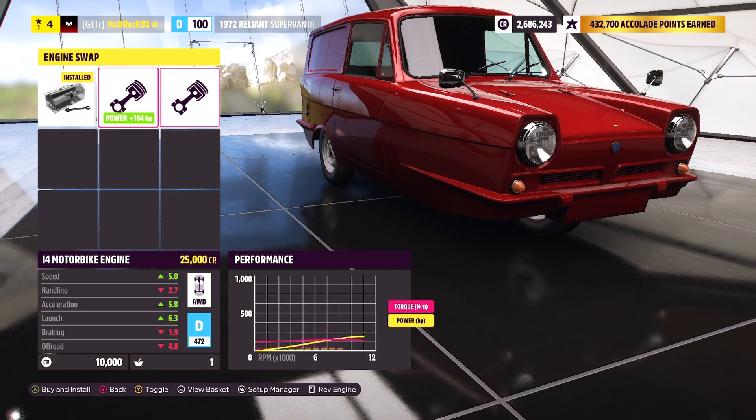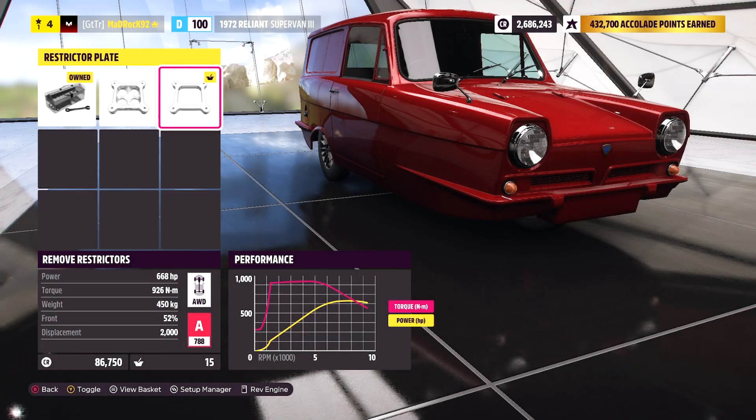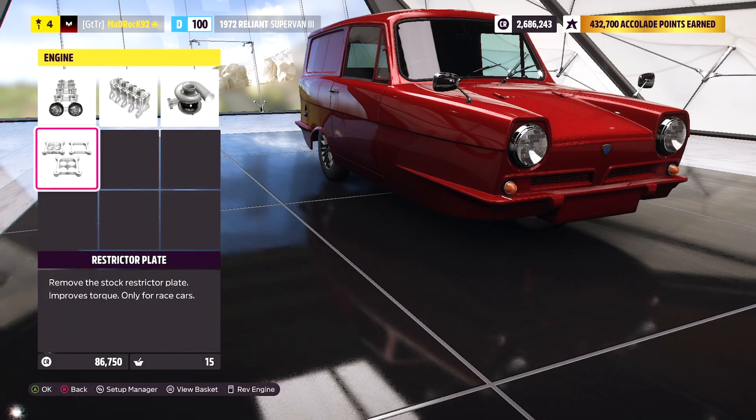Now we take the turbo. 68 horsepower — it's gonna be amazing! It's A-class Reliant Robin, it's gonna be amazing. Love it!